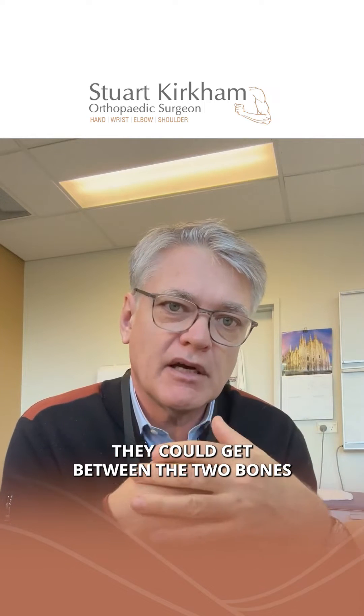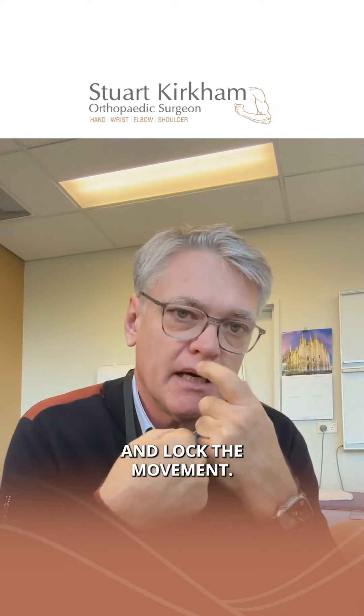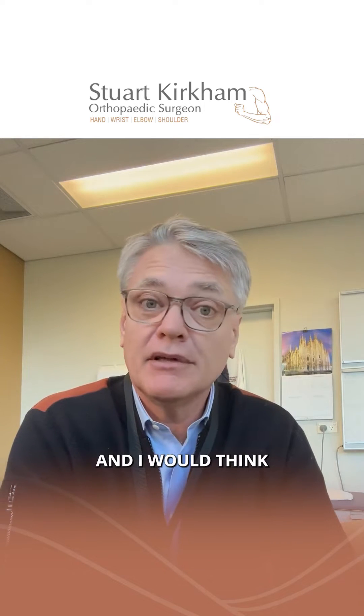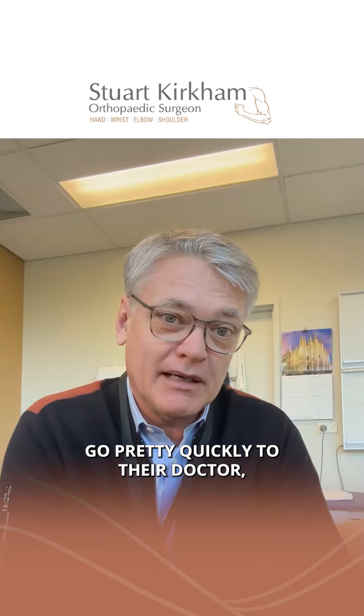When the elbow is moving, these loose bodies could get between the two bones and lock the movement. When that happens it is incredibly painful, and I would think it causes most people to go pretty quickly to their doctor.